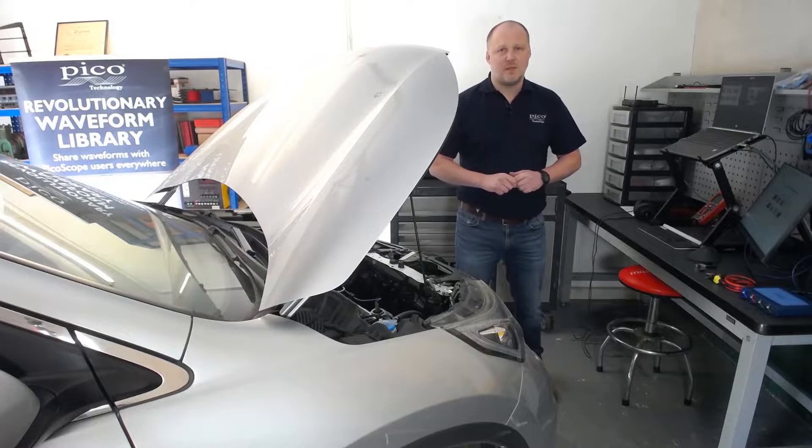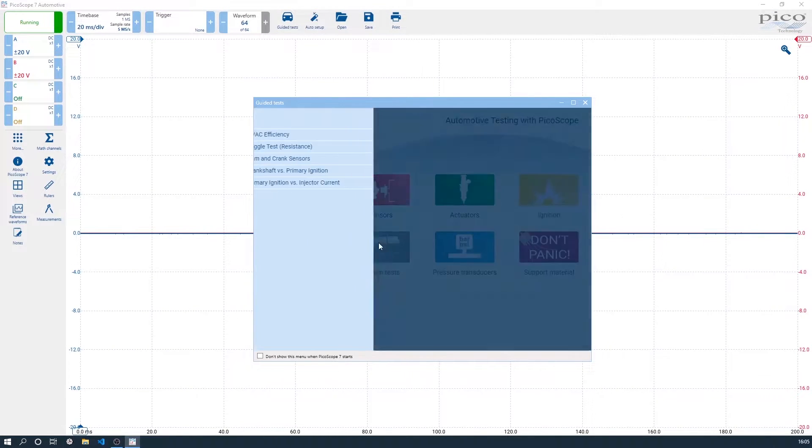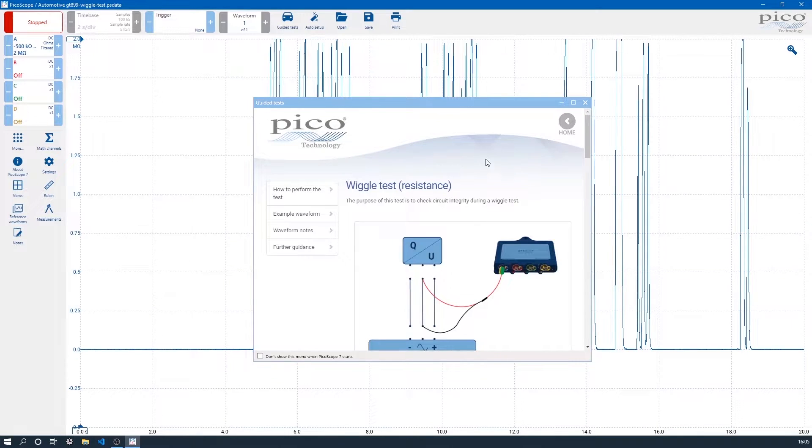The first thing we need to do is set up PicoScope. So we have got PicoScope running, a device connected, and our guided test dialog on the screen. We go to System Test, Wiggle Test, and we want to load the guide and the settings file. PicoScope has already configured all the settings for you, so we have got a good range in ohms and a good time base of 20 seconds along the bottom.